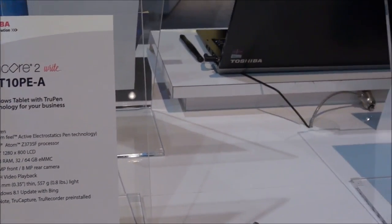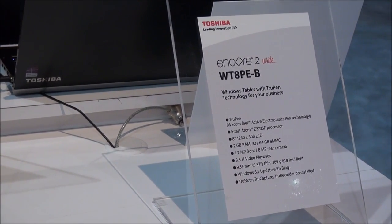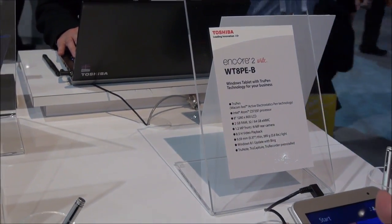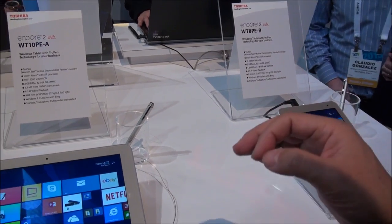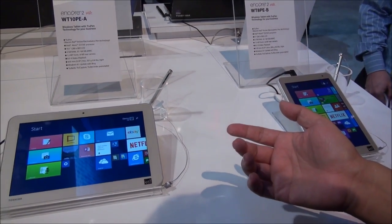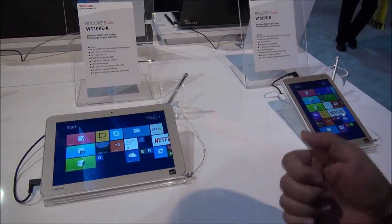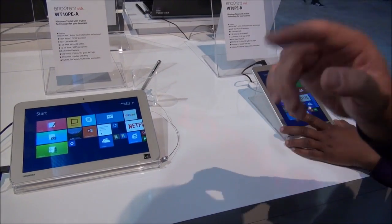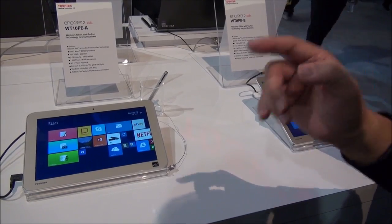The video is on the Toshiba Encore 2 Write series, which is very special because it's a low-end Windows 8 tablet with an active pen. For the price of $400 and $350 for a 10 and 8 inch, that's a pretty competitive price for a new device. We did have the really low-cost Asus Vivotab Note 8 in the marketplace, but now it's gone, so this will be the replacement.